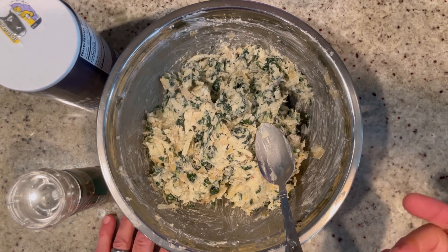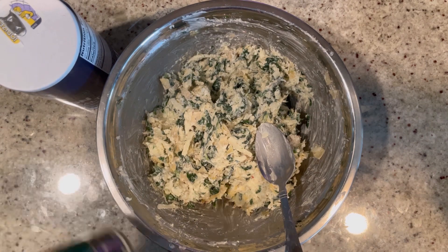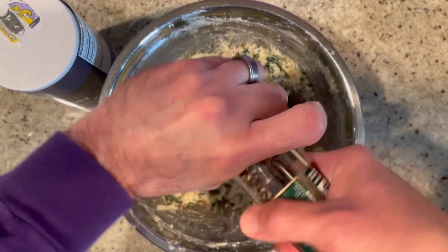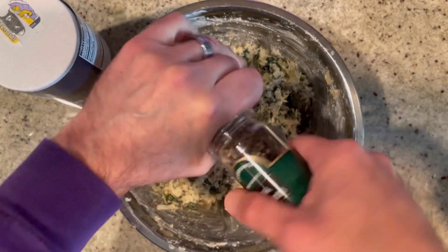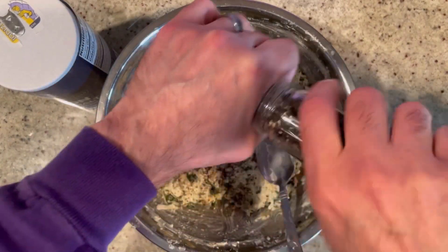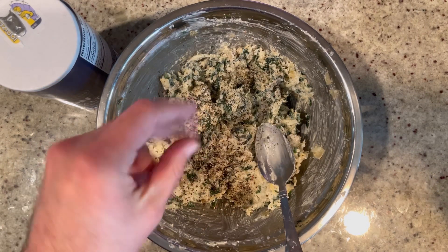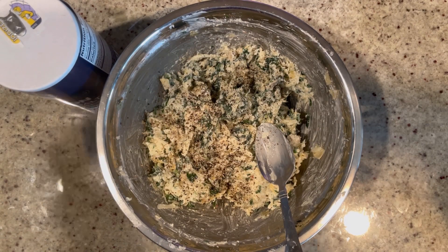Now you want to adjust your seasoning — give it a taste. I do recommend a little cracked black pepper and some salt, but keep in mind that when the cheese melts, that's definitely going to add some salt content. Also, the puff pastry has a high butter content so that's going to be a little salty as well. So you want to be careful — you don't want to make it too salty, unless you like things salty, then go for it.